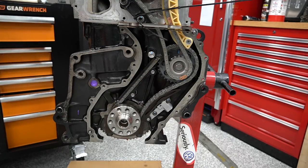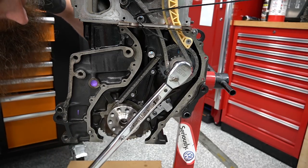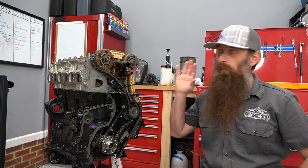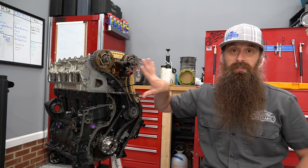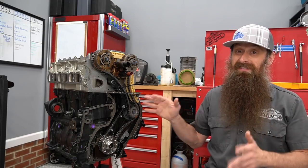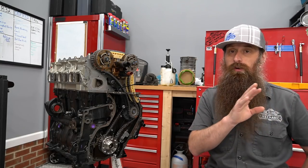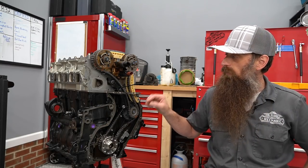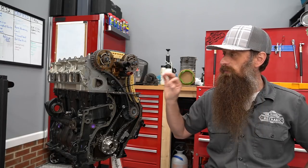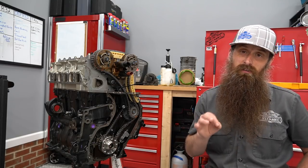Next, torque the bolt for our intermediate shaft — 60 Newton meters plus a quarter turn. We're all timed up. I leave the zip tie on until I'm ready to put the upper timing cover on so I don't have to worry about anything flopping around. I'll say it one more time: this is a tricky thing to do. If you struggle with it or don't get it on the first go around, don't get frustrated — I didn't get it right the first time either. It is rather tricky with these head gasket spacers. Double check and make sure you follow everything exactly, and make sure you have the repair manual to reference your torque specs.